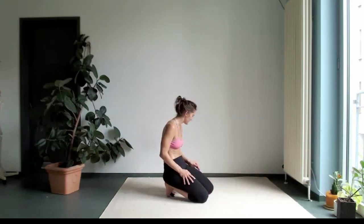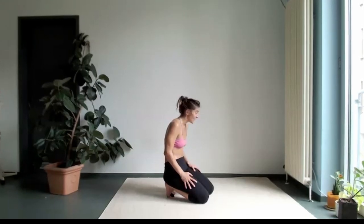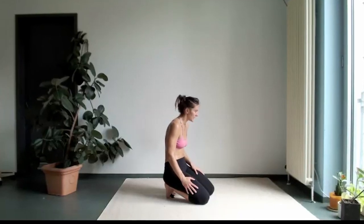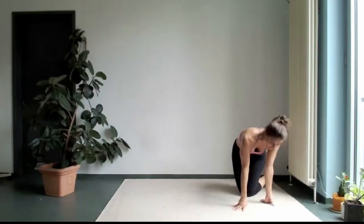Why not back bends maybe? I'm thinking I would have liked to use a wall. So if you don't have a wall, you can still do this on the mat and you're just going to do a pigeon. If you do have a wall, it would be more fun with a wall.